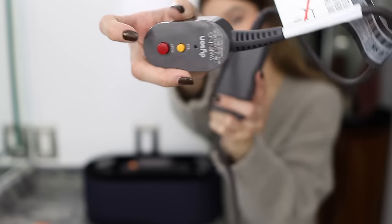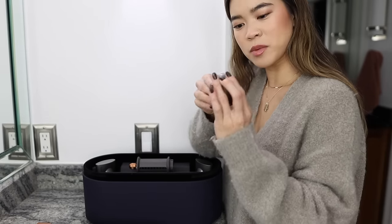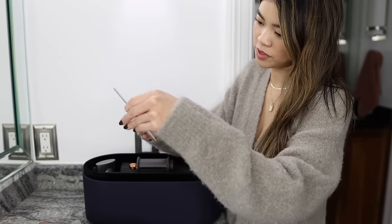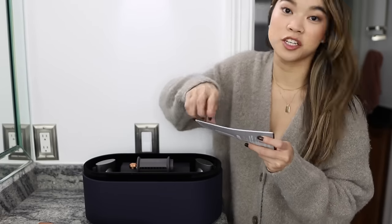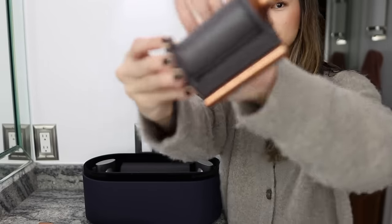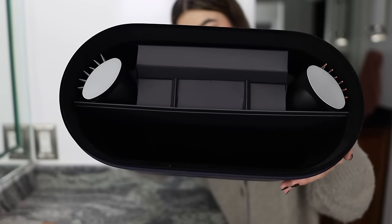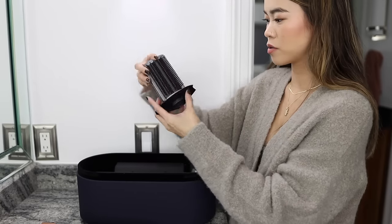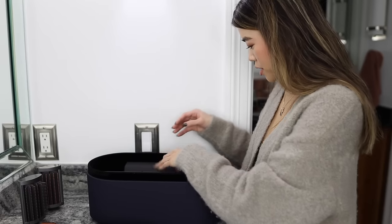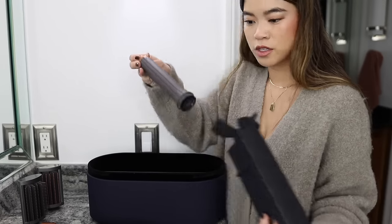Inside the box there's a welcome pamphlet with a QR code to watch the startup video or register the product. We've got the actual styling tool, a really bulky plug, and a cord attachment. There's also a tiny box that might be a brush cleaner, and a pamphlet which might be nice because this is not the most intuitive tool from what I've gathered.